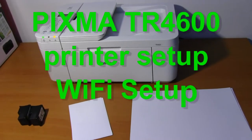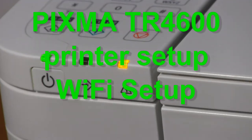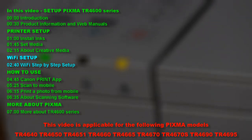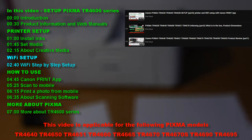Hello. In this video I will show you how to set up PIXMA TR4600 series. I will cover the following, and in the upper right corner of the screen you can find more videos.